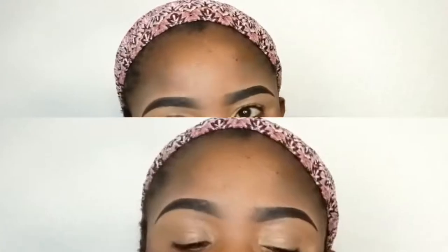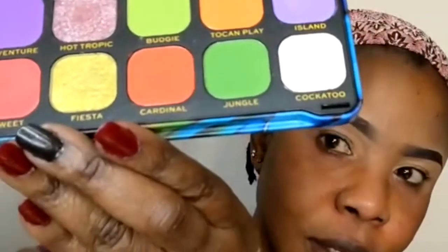Hi everyone, welcome back to my YouTube channel. Today I want to create a very beautiful look using this palette from Revolution. It has so many beautiful colors — you can see how beautiful they are. I'll be using this color as my first color.